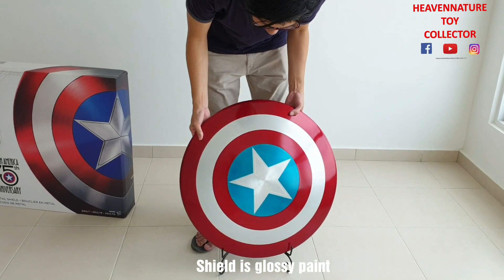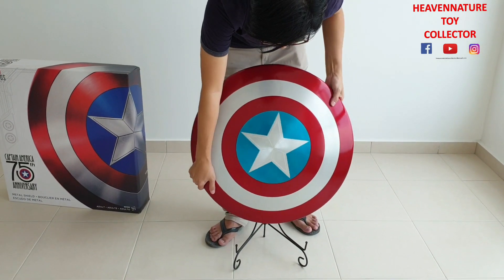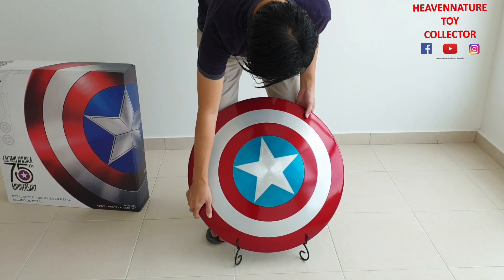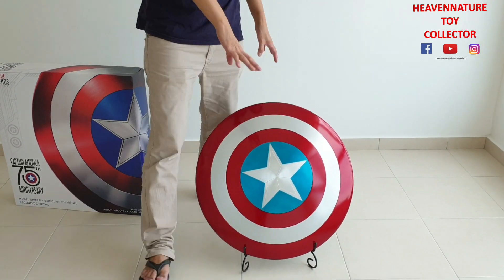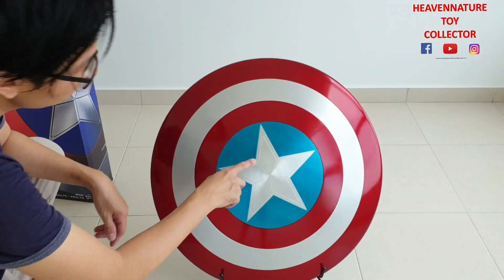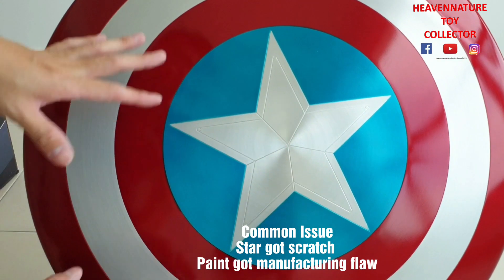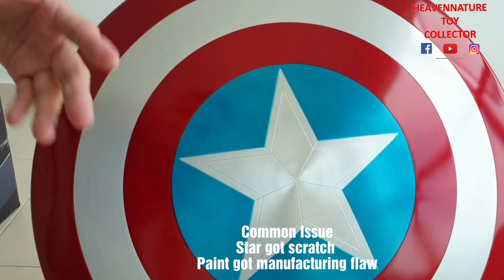The common issue of all Captain America's shields is the painting. The painting, more or less, would have a few dots or minor scratches. For 10 bucks, this one is still acceptable overall.